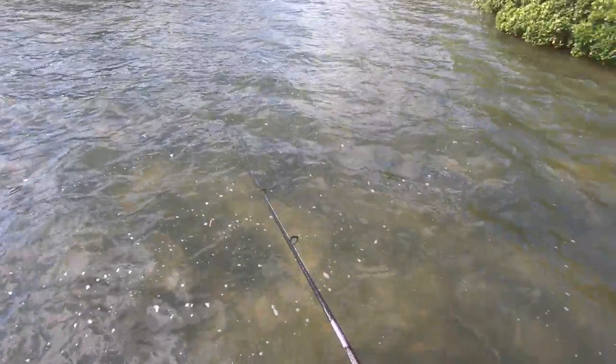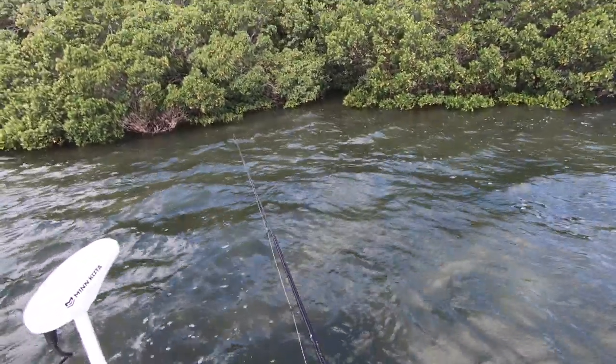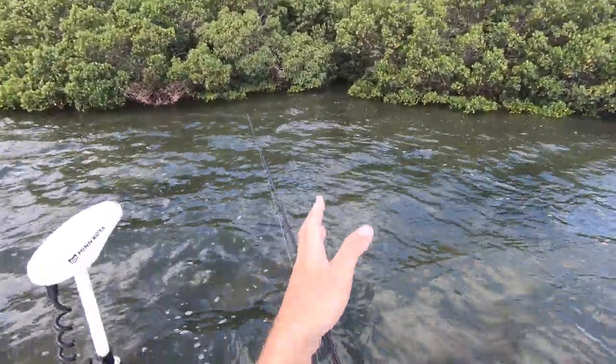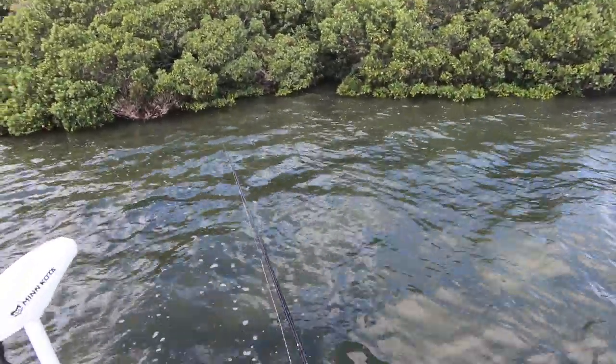Got another bait ready to go, let's see if there's more in there. When fishing the mangroves like this, you want to make sure you're fishing on a relatively high tide, because then the fish will start stacking up in the roots of the mangroves. That's where you want to fish — in the little cuts right here — and try to get as far back in the mangroves as you can.